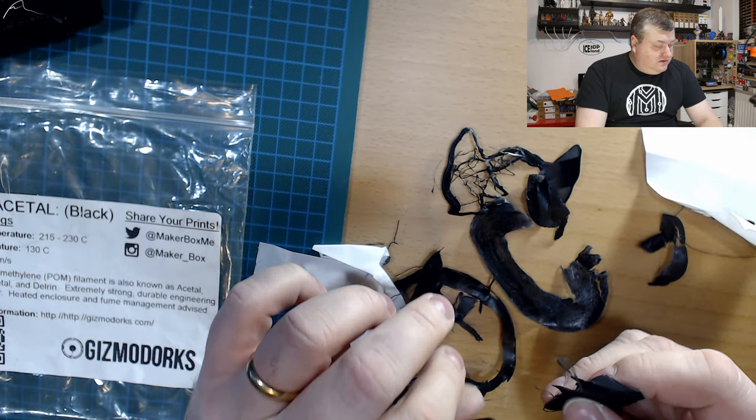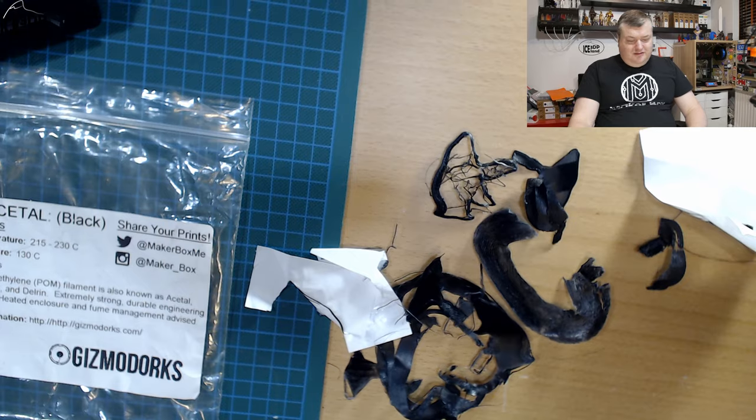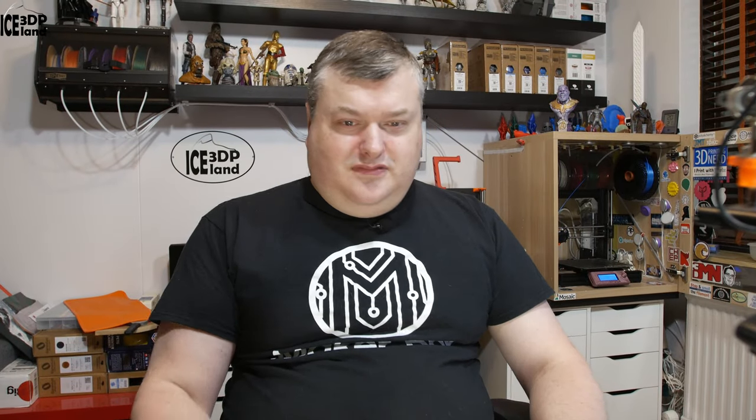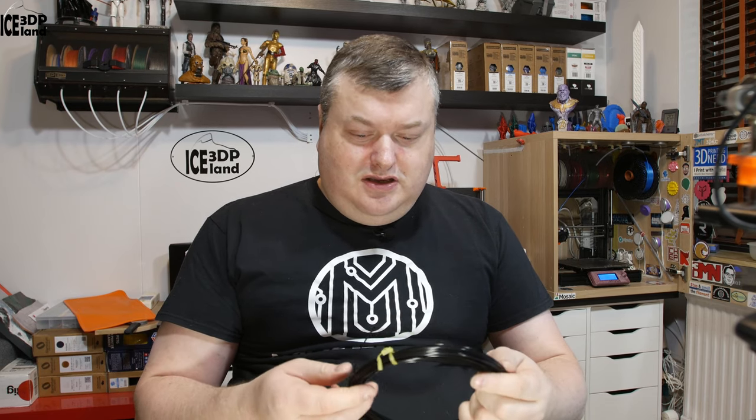I don't think a normal household printer is able to make anything out of this filament. I have the rest of it here and I don't think I'll be able to use it. This material is too much of an engineering material for me in my household, at least.